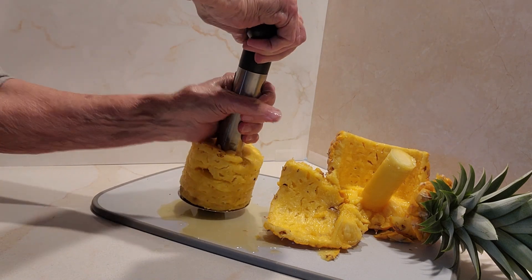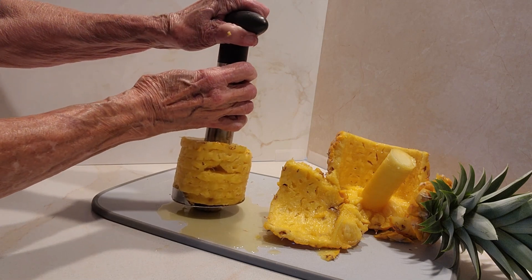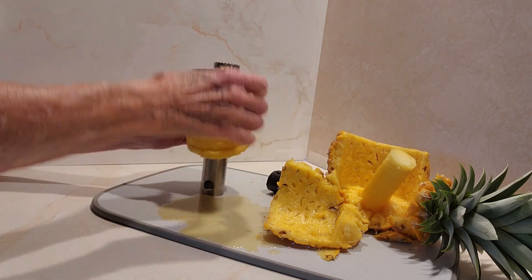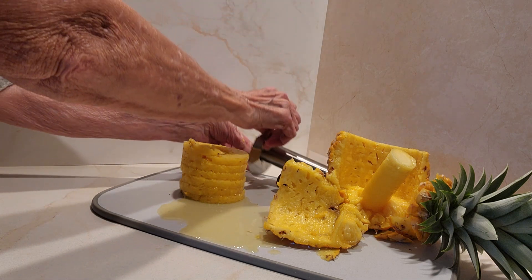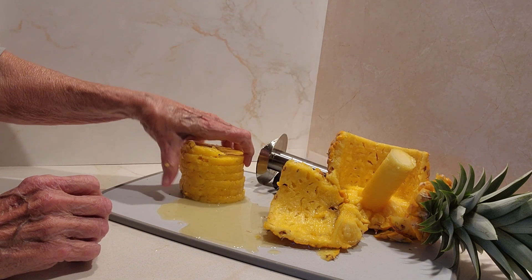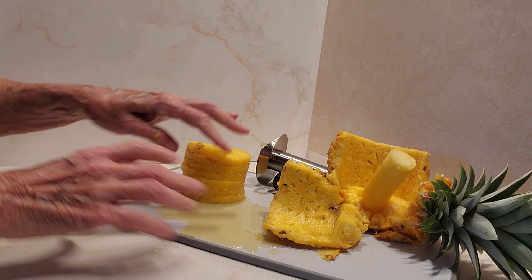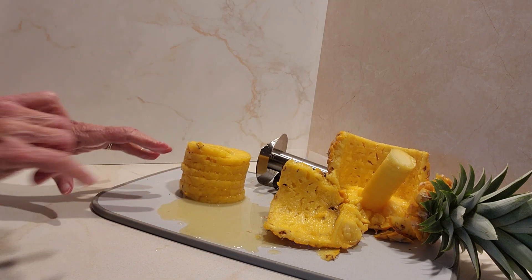Now I'm going to see if I can get this handle off. If I can, I can turn this cylinder upside down. I did it! So I can turn it upside down and the pineapple slices will come off. Look — I've got three, four, five, six, seven pineapple slices. I just love a fresh pineapple. It's so much fun to fix them and then eat them, because they are so good.